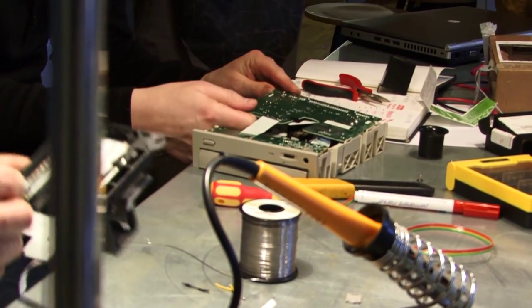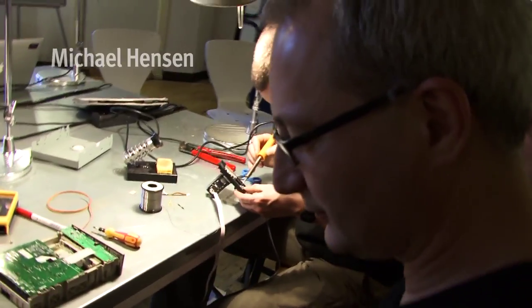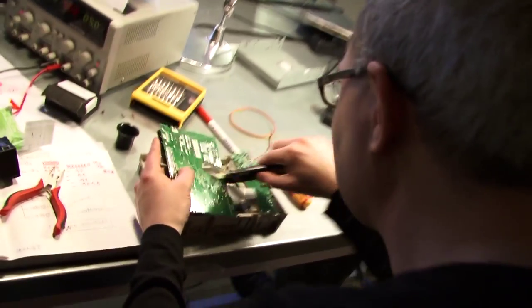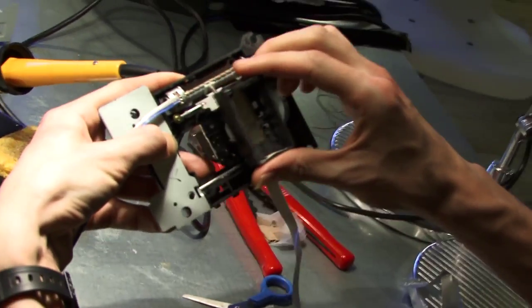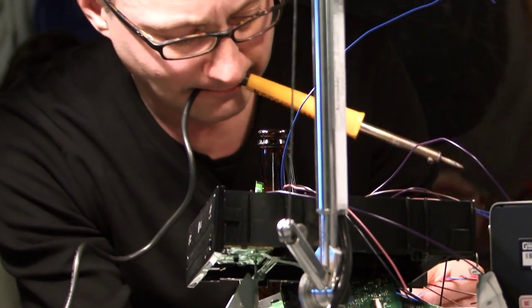We're going to demolish a CD player. Why? For the fun of it. We're getting some practice now — how to demolish your CD player.